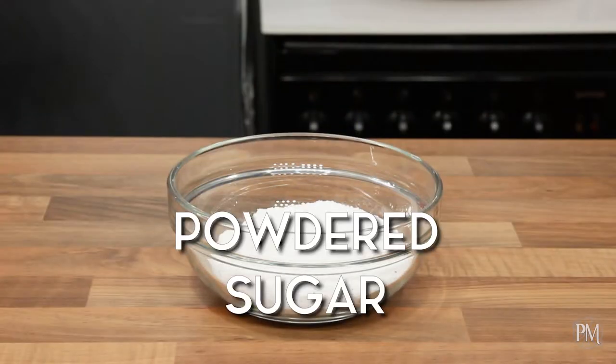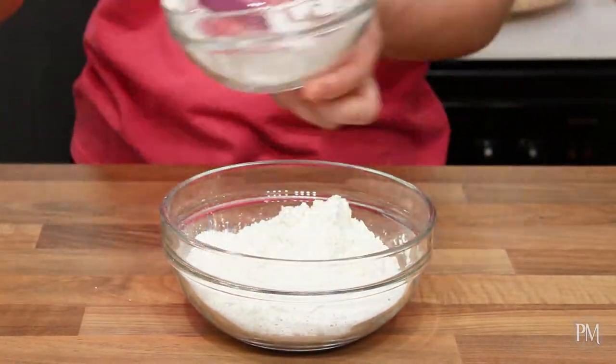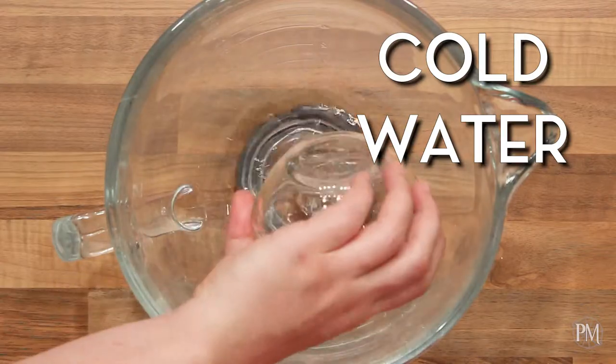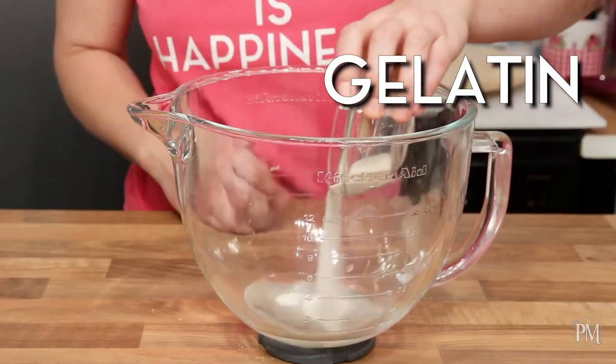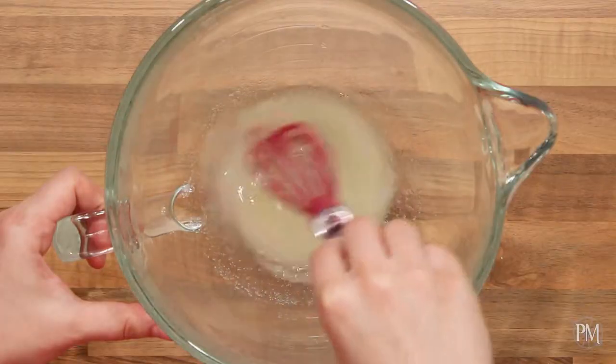Next I will mix sifted powdered sugar with corn starch and set aside until needed. Then I will put powdered gelatin and cold water into a bowl of a stand mixer and stir well to combine. I will leave it for about 10 minutes to bloom.